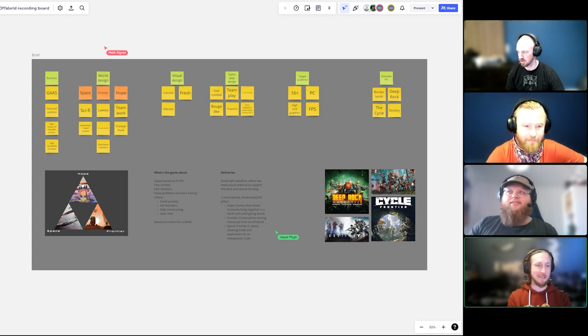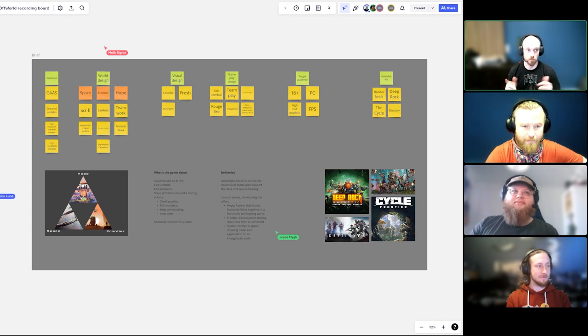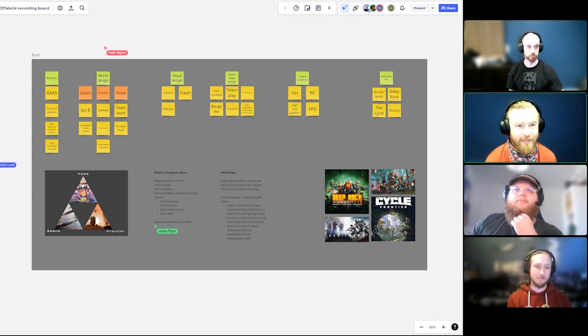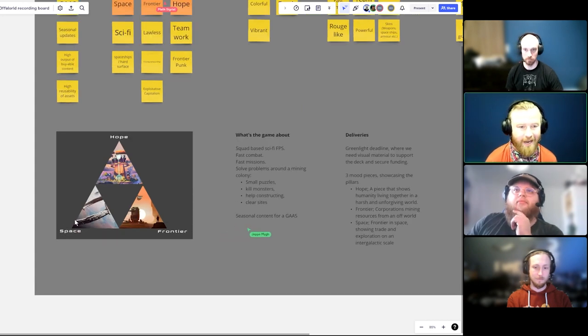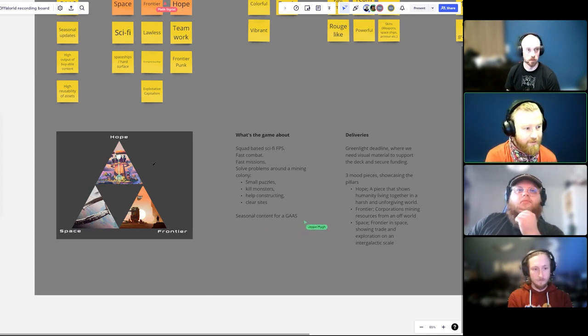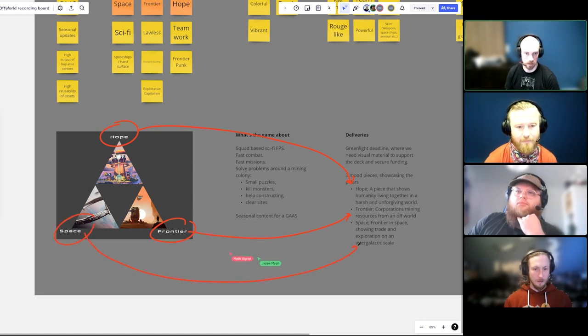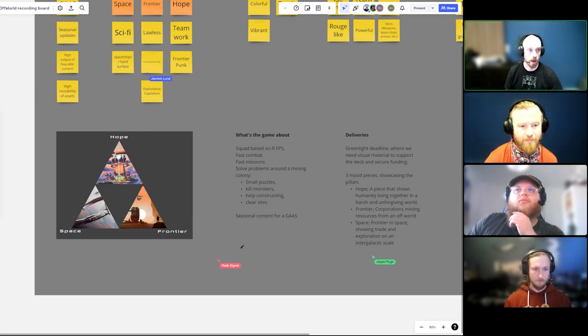We just ran through the brief in the previous video. A lot of our ideas were confirmed by the client — they have three pillars: Space, Frontier, and Hope. They want three mood pieces for their greenlight deck that highlight each of these. Our initial idea was to show them at different scales: space at the cosmic scale, frontier at a city scale, and hope at a very intimate scale where you can actually see people.